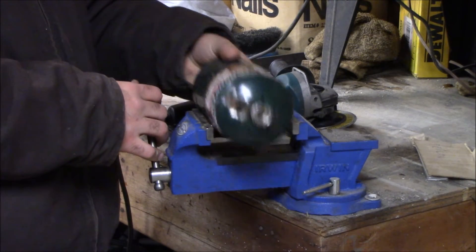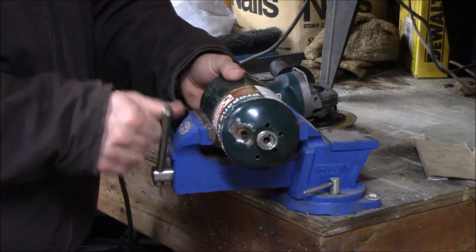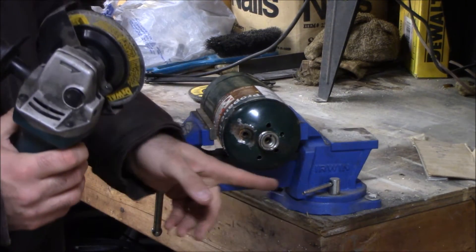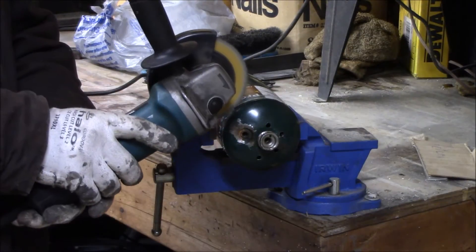Now that we've got our line marked, we're going to go ahead and secure it in a bench vise, and we're going to use a grinder with a cut-off wheel to go ahead and cut along our mark. Make sure you're wearing safety glasses and gloves for this.